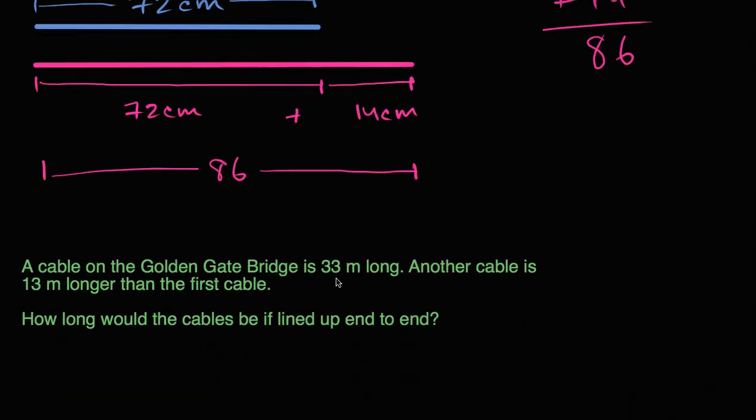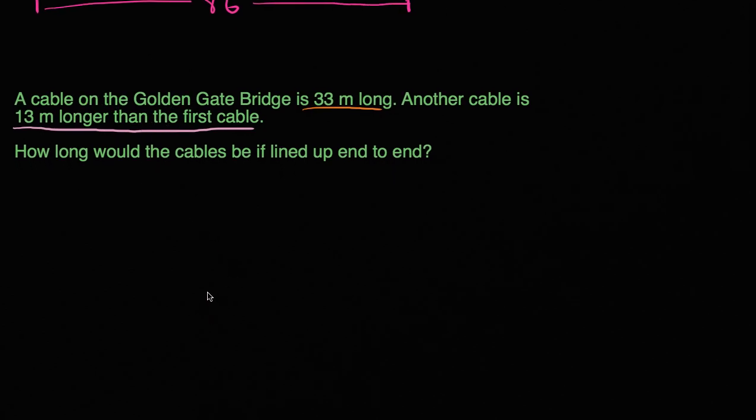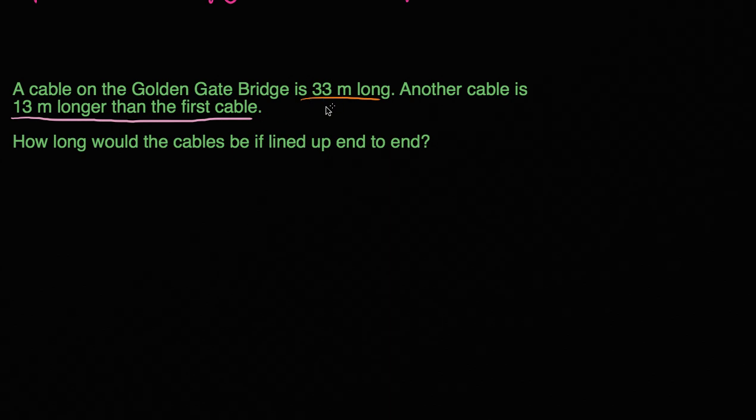Let's do another one. We're told a cable on the Golden Gate Bridge is 33 meters long. Another cable is 13 meters longer than the first cable. How long would the cables be if lined up end to end? So they're not just saying how long is the longer one — they want to know how long are the cables if you line them up end to end.